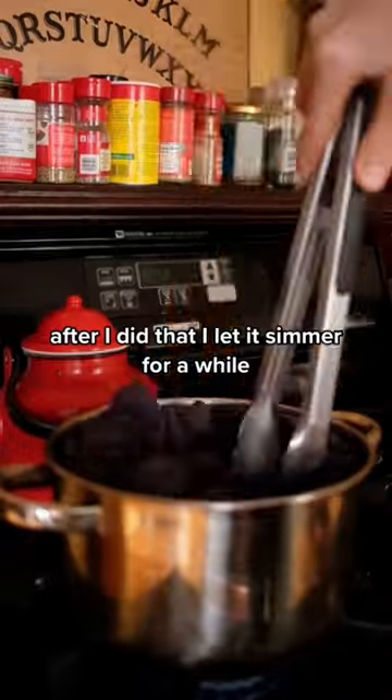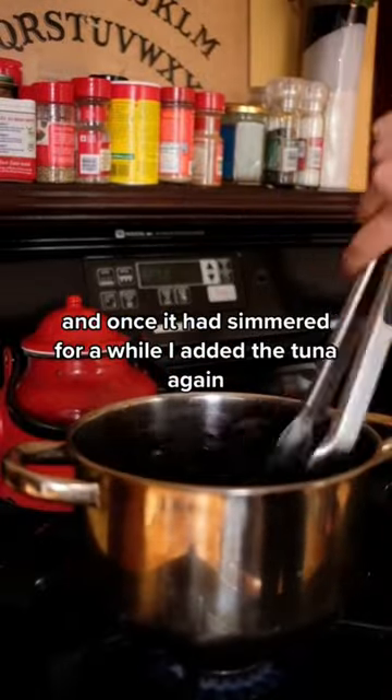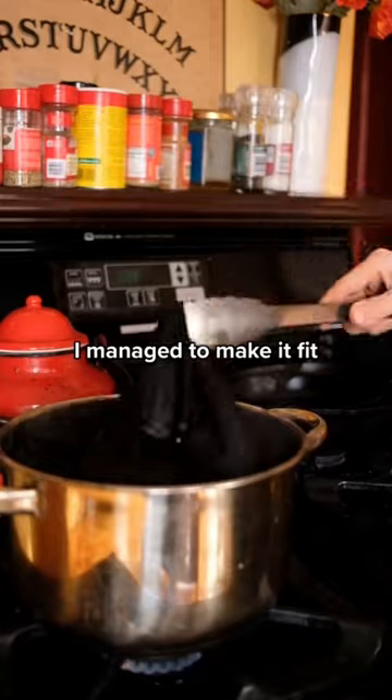After I did that, I let it simmer for a while, and once it had simmered for a while, I added the tunic in. I should have used a bigger pot, but live and learn. I managed to make it fit.